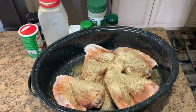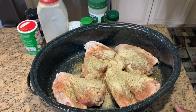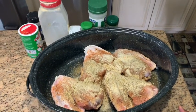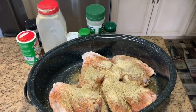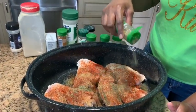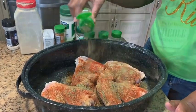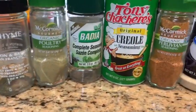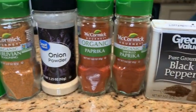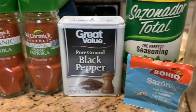After all the seasonings were added, I added the sofrito to the baking pan or roaster pan. I'll put the description for the roaster pan in the comments and description. I find that this cuts off a lot of the cook time — it cooks your meat fairly quickly. Here's a lineup of the seasonings I use; most of these you can purchase at your local grocery store.